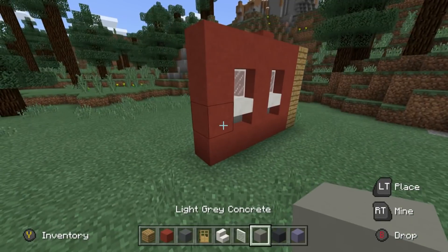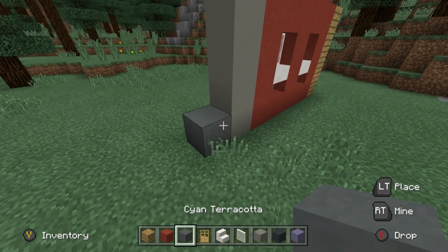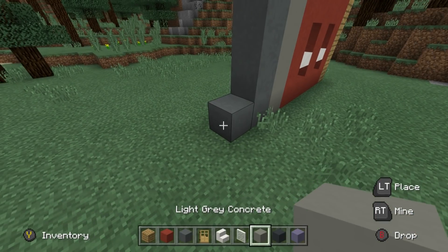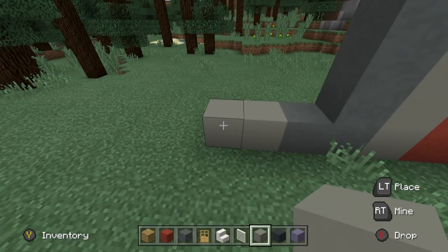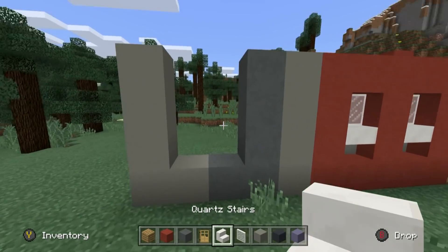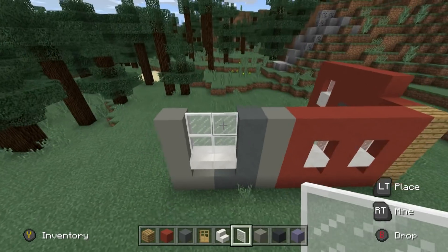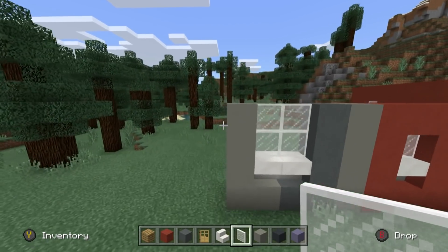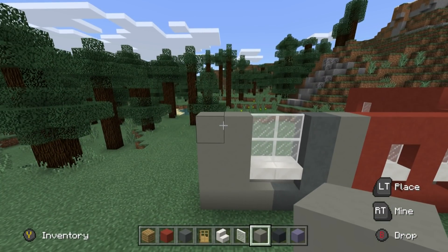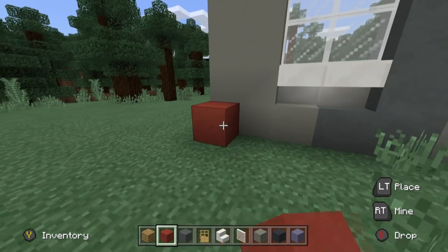Left of this area, I'm going to place a vertical row of light grey concrete. Left of that, I'm going to place a vertical row of cyan terracotta. I'm going to take the bottom block and extend it left. Then I'm going to place a row of two light grey concrete going left, and then up by three — one, two, three. Inside of this shape, I'm placing two upside down quartz stairs at the base with white stained glass pane coming up to meet the height of the rest of the wall. Left of this area, place another row of light grey concrete. Then we're going to take the bottom and place two red terracotta in front — one, two.